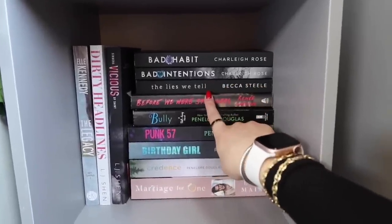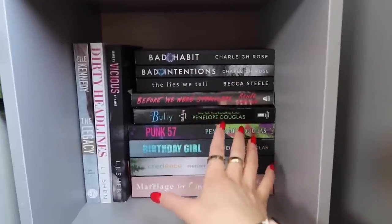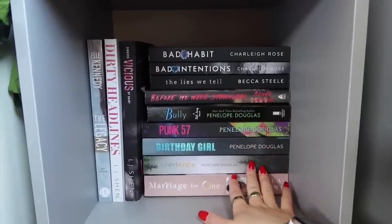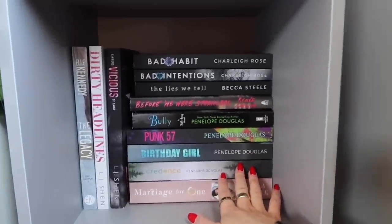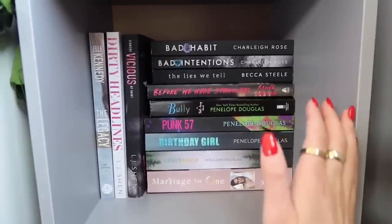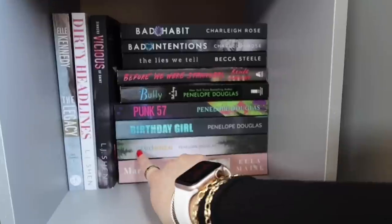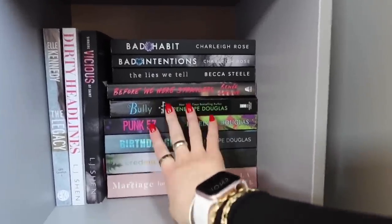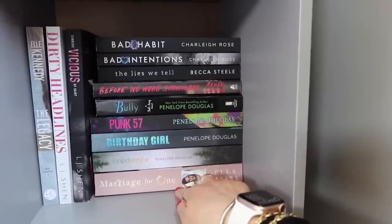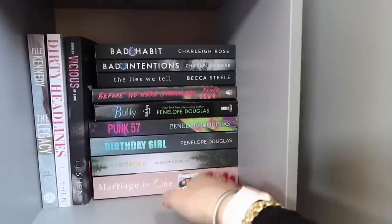Moving on to the right side, we have two of Charlie Rose's books: Bad Habit and Bad Intentions. My best friend Ellie loves these books and always raves about them, so I'm very excited to read these. Then we have The Lies We Tell by Becca Steele, Before We Were Strangers — which is one of my favorite books ever, it's friends to lovers and second chance romance, and for some reason it reminds me of the movie Serendipity. Then we have Penelope Douglas's books: Bully, Punk 57, Birthday Girl, and Credence. I haven't read any of her books yet but I know they're steamy and I want to try them this year. And then the last one here is Marriage for One by Ella Mays — she's one of my favorite authors and one of the authors that got me into romance books.